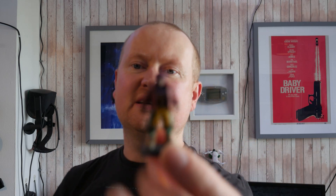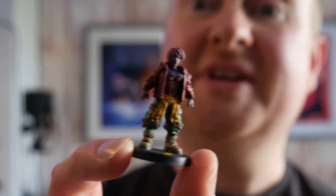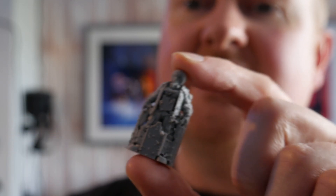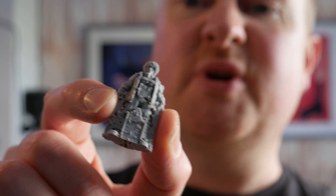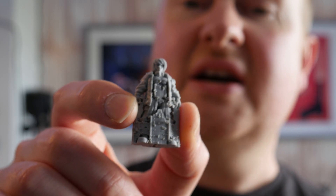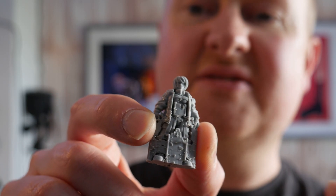When you first start 3D printing you'll see loads of examples on YouTube of people who've printed out 3D printed miniatures such as this one. What they don't show you is the horrible mess you get when you first print it out. This one here is the same miniature but with the support material still attached. You can generate custom supports which make removal easier, but when you're first starting out you're going to use auto-generated supports to make sure the arms and legs don't snap off.